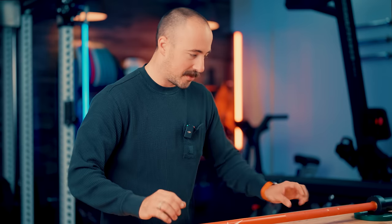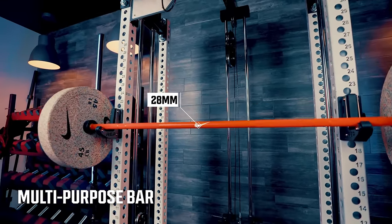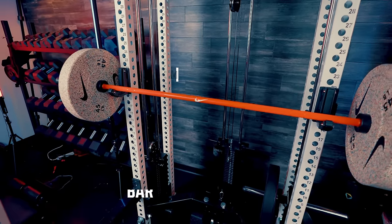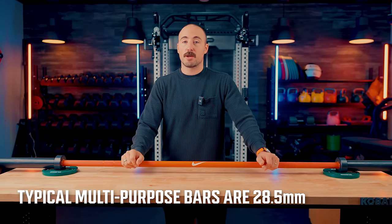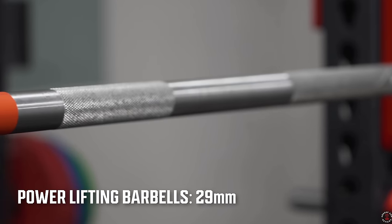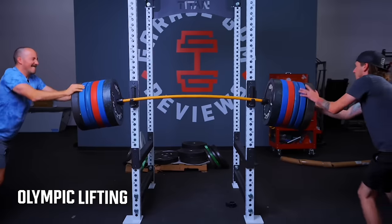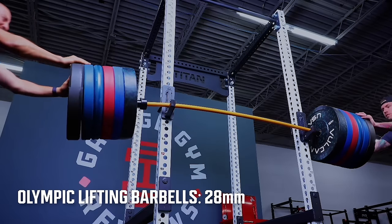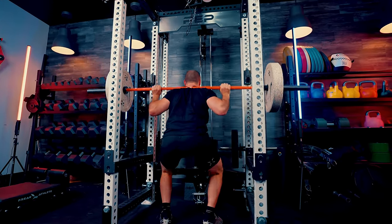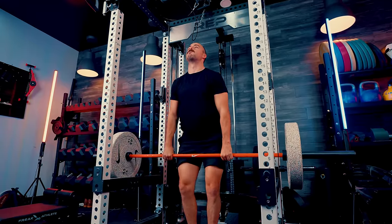Let's start with the specs. This is a 28-millimeter multi-purpose barbell. I say that up front because 28mm is not usually associated with multi-purpose — typically a multi-purpose barbell is 28.5mm. Powerlifting barbells are 29mm, a little thicker and stiffer; Olympic weightlifting barbells are 28mm, a little thinner and whippier. The middle ground is 28.5mm, but this is not that — this is 28mm.